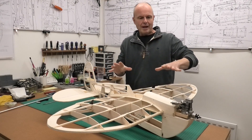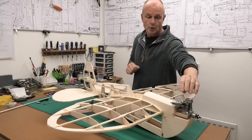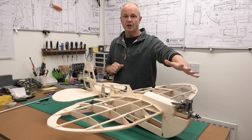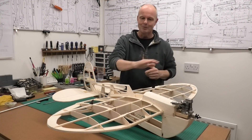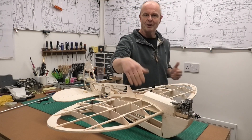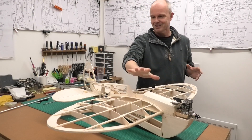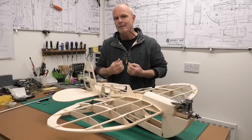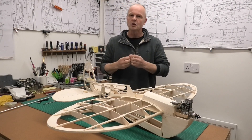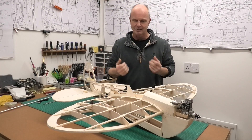All throughout this model I've been very aware that this lovely OS FS 26 four-stroke engine at the front is going to be throwing oil all the way across the model. We've got an open cockpit and we're going to have a pilot in it, and it will just get really messy. I'd like to try and limit that while still making it look like a cool retro design.